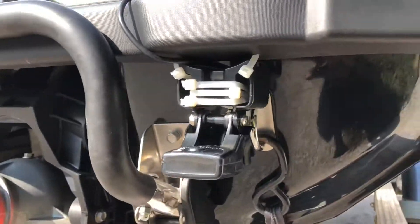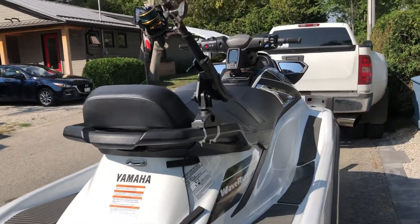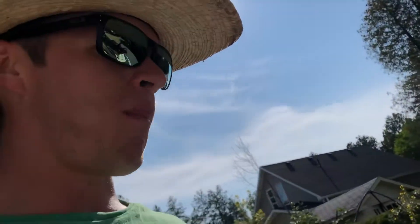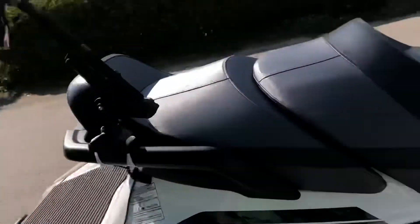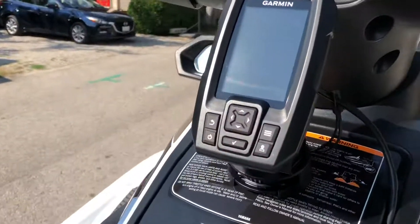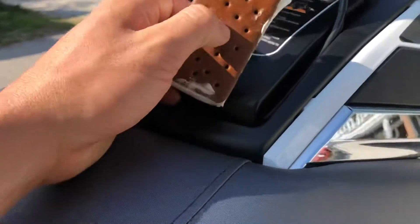I've got the fishing setup on this jet ski, Yamaha BX Waverine. That's the sonar for the fish finder. I've got the trolling fish rack for the fishing rod. GPS and fish finder bolted in here. This can be removed.